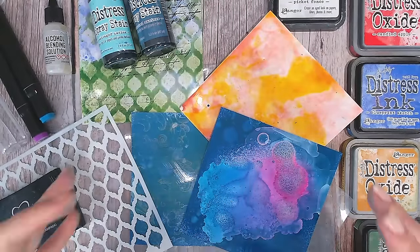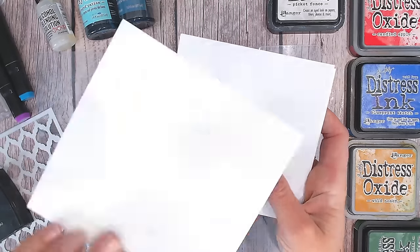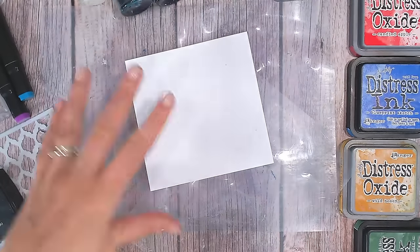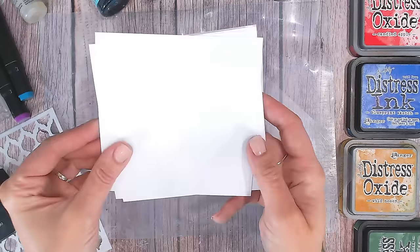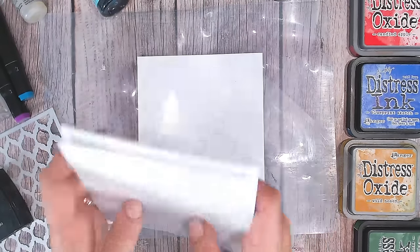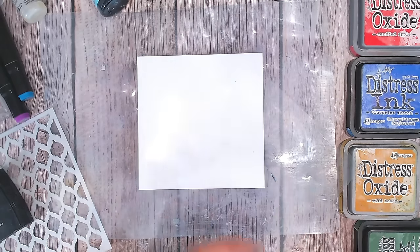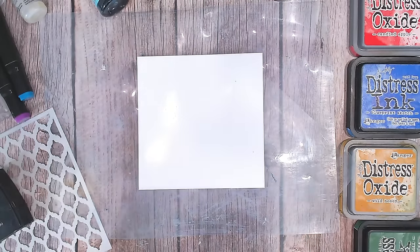You can use these techniques to create absolutely stunning backgrounds for your projects. The photo paper I'm using is from Canon, but any photo paper will work — even inexpensive paper from the supermarket. I love this one because it comes from their photo cube in small squares, perfect for cards, but you can buy up to four by six or letter size sheets.